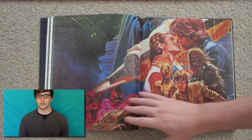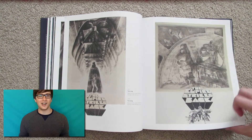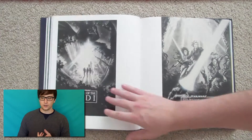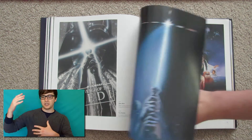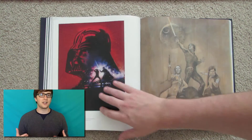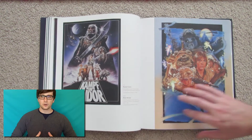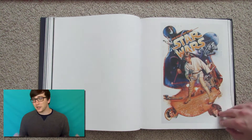Which brings me to my only complaint about this art book. While it's great to see all these posters, you don't get to read about the story behind any of them. When I reviewed the Art of John Alvin, I was really impressed by how much annotation that book had — big long stories with a good chunk of information about the design and artistic process behind each poster. Maybe that's too much to ask for here, given there are over 50 artists and over 130 posters, but I'd like at least a little of it.